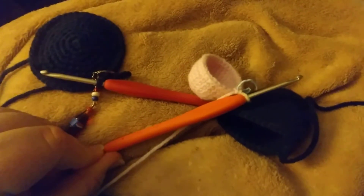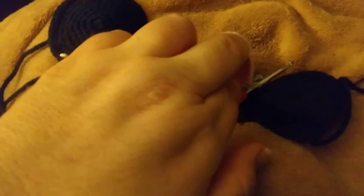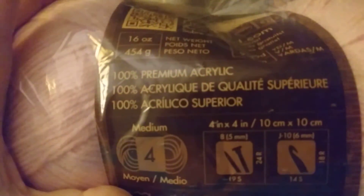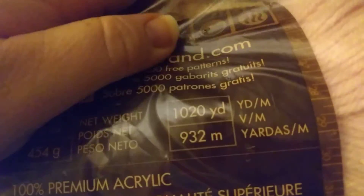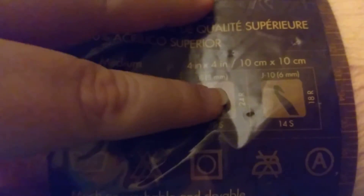It's like an orange color as you can see — my blanket looks orange but it's not, it's pink. This is a light pink; this is Pound of Love. It's 100% premium acrylic, 16 ounces, 454 grams, 1020 yards or 932 meters — medium four, though it's a light four in my opinion.